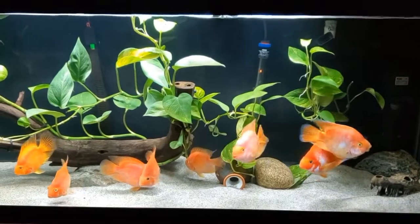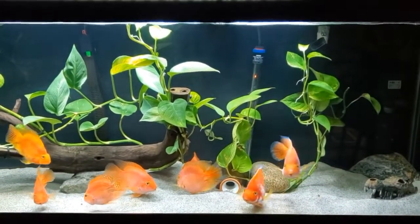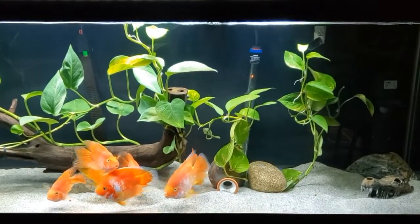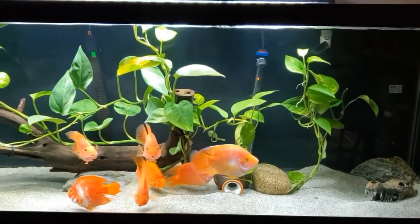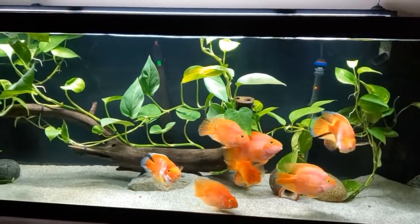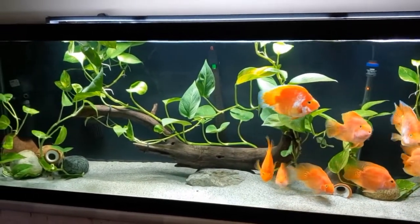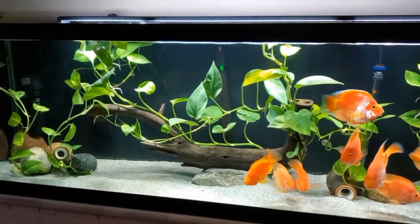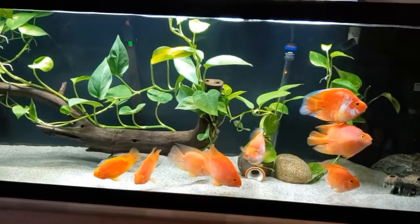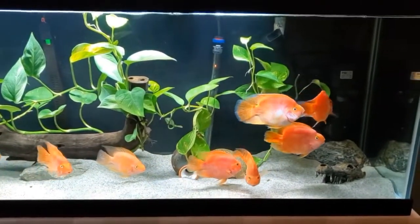We are looking at my 125-gallon parrotfish aquarium. It's 6am and you can tell I just turned the lights on. The fish are still quite sleepy. We are going to take an in-depth look at the pothos growing in my aquarium. Is it safe? Is it toxic? Should I be doing this? Is it risky? There are so many questions surrounding this plant in aquariums, so I want to put your mind at ease and share what I have experienced.